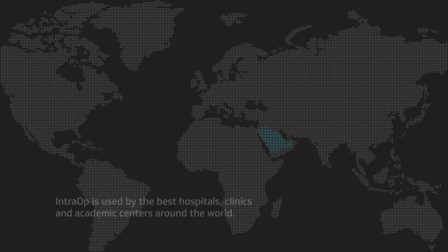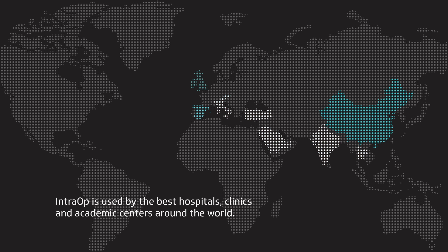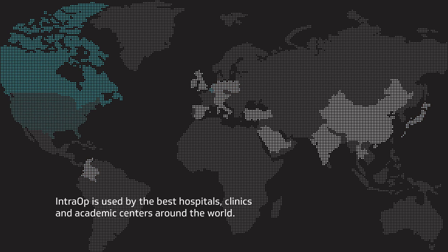The pioneer in portable electron beam therapy for cancer, IntraOp is used by the leading oncologists in the best hospitals, clinics and academic centres around the world.